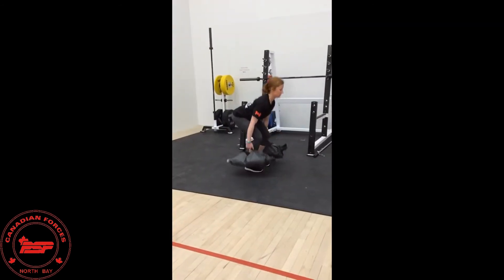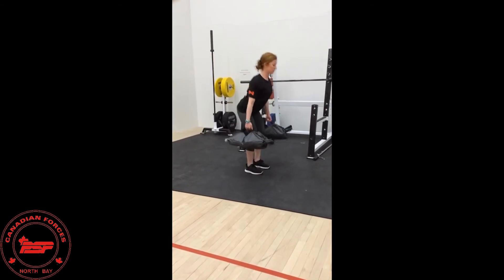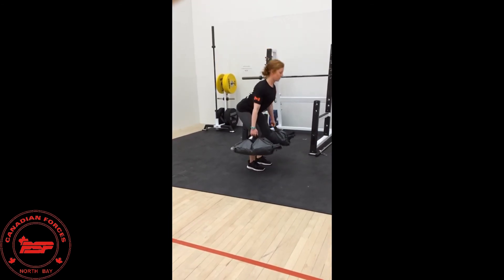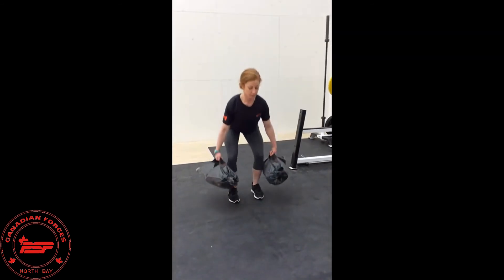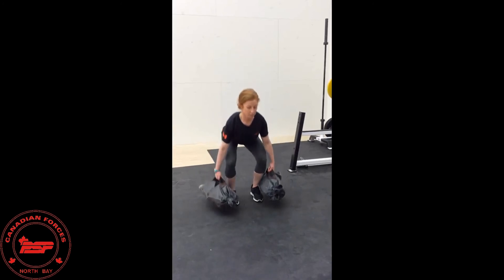Final exercise: deadlifts. This is a great exercise to strengthen the posterior chain. Keep your core tight and engage your lats to protect your back. Look at a point about a meter in front of you to keep your neck neutral, and hinge at the hips to load the posterior chain, keeping your shins as vertical as possible.